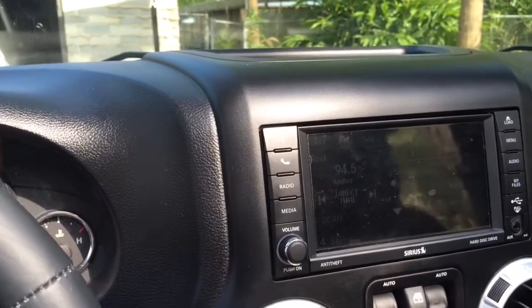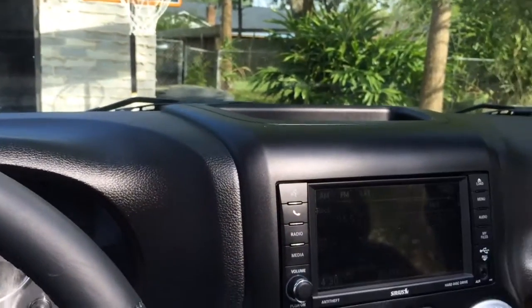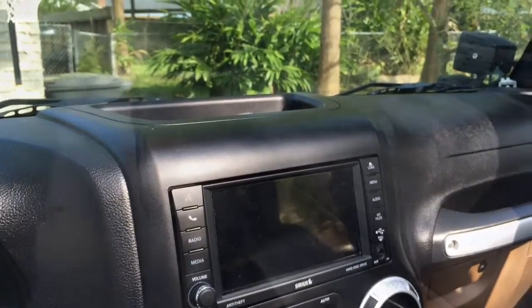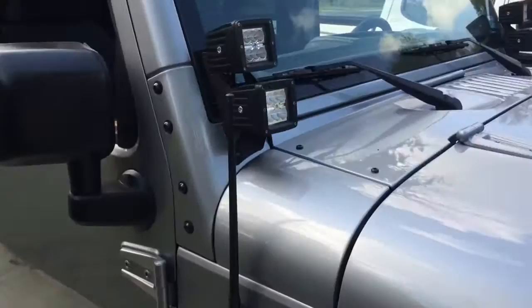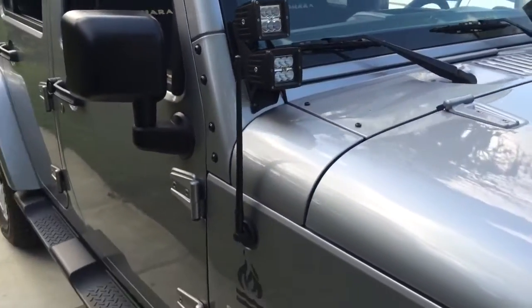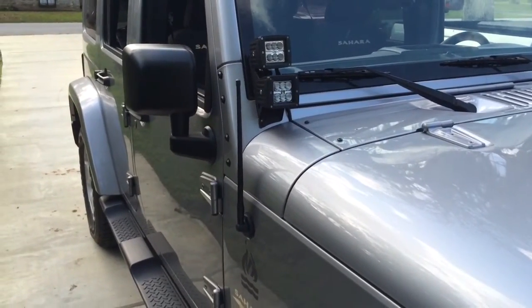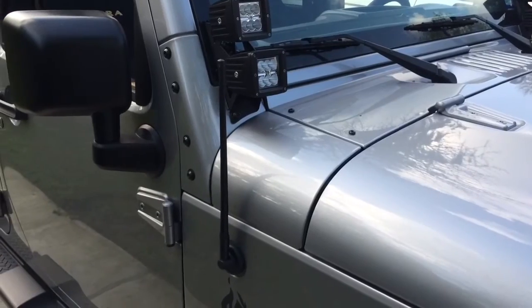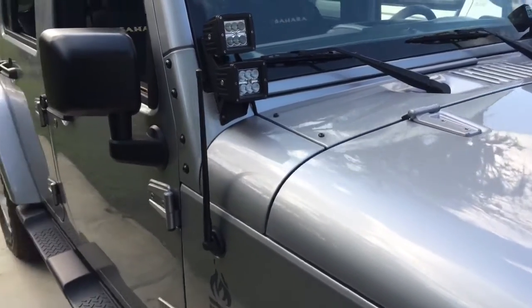Quick, easy install, and it works. So here it is after the install — it looks really good, reception was good. Overall, $16.99 on Amazon Prime with free two-day shipping. All in all, I think it was a good deal.